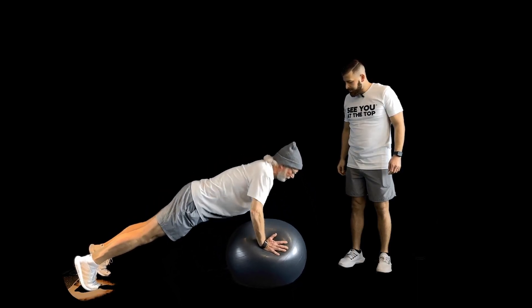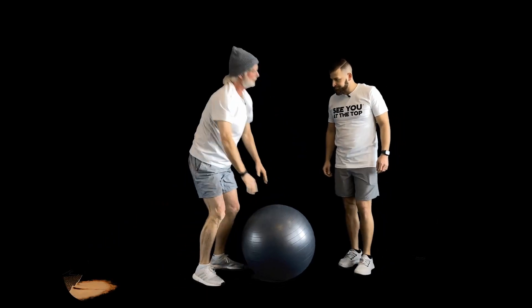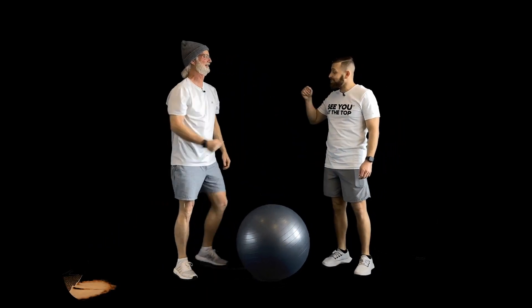This one is pretty challenging — more so than it looks. If it doesn't challenge you, it doesn't change you.